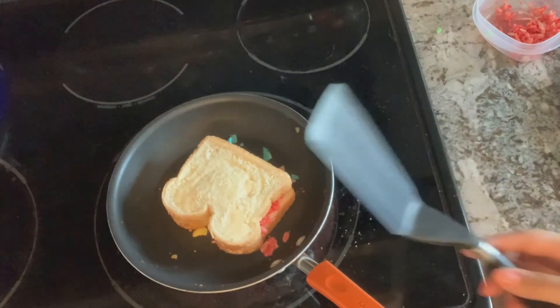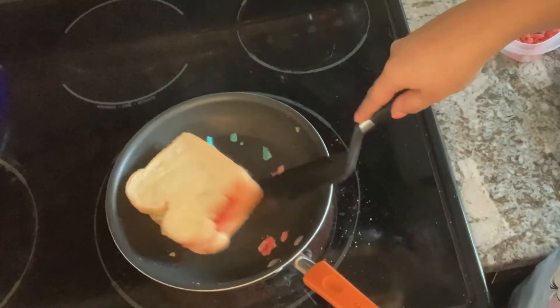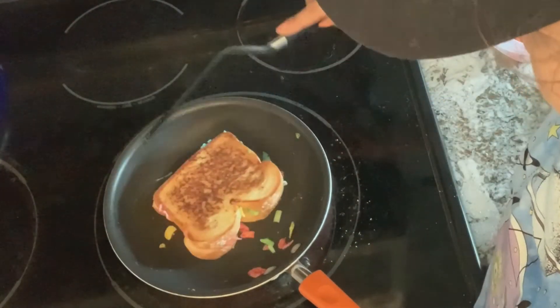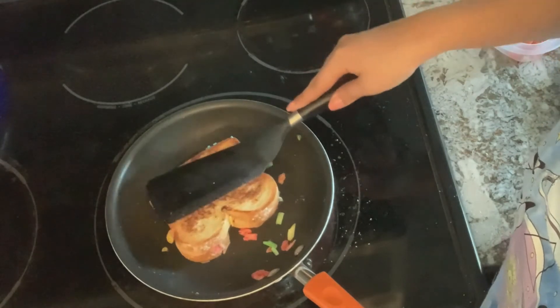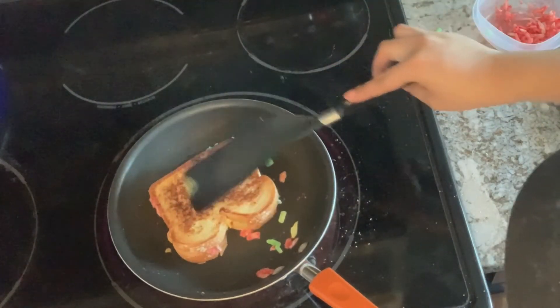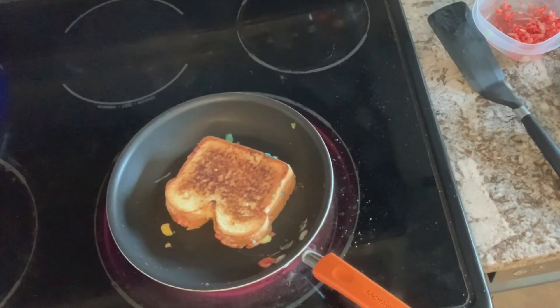With our spatula, I'm going to check just underneath our grilled cheese — it's going to be golden brown when it's time to flip. Then we'll wait patiently for the other side to cook as well. It won't be long; this is a quick grilled cheese and your rainbow grilled cheese will be ready in no time.